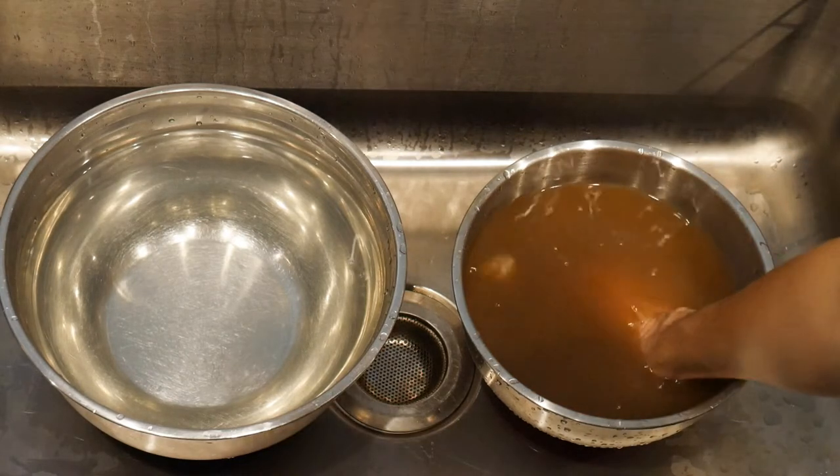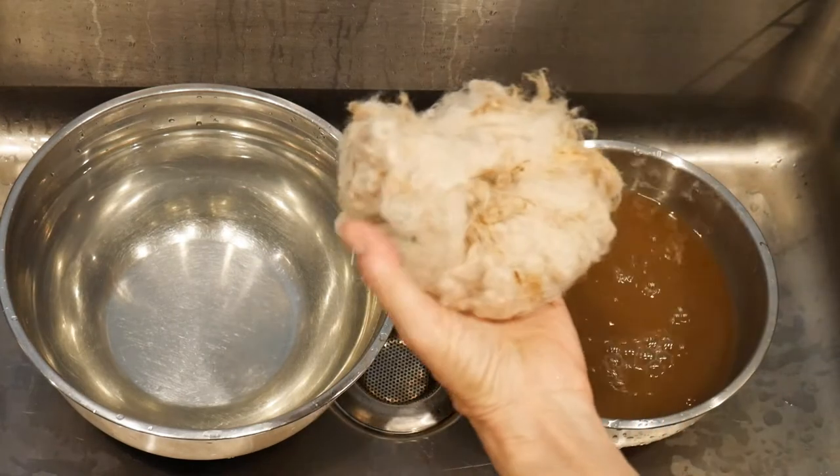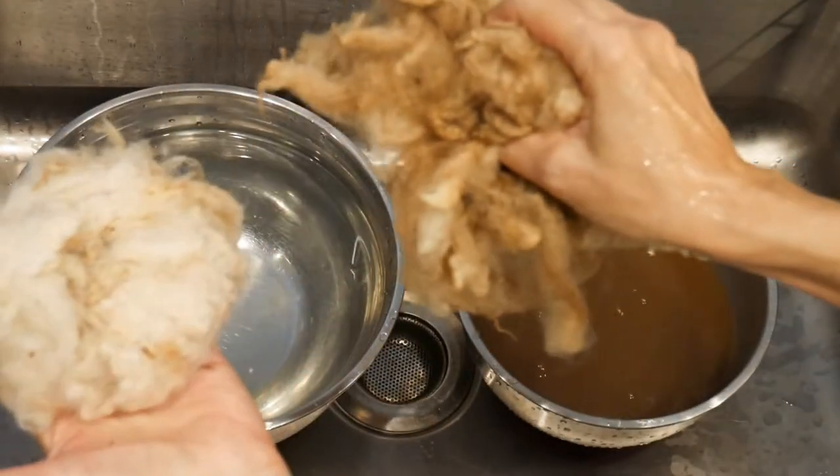I just wanted to show you that I soaked it first — look at all the dirt that came out of that — and this is what it looks like just being rinsed.